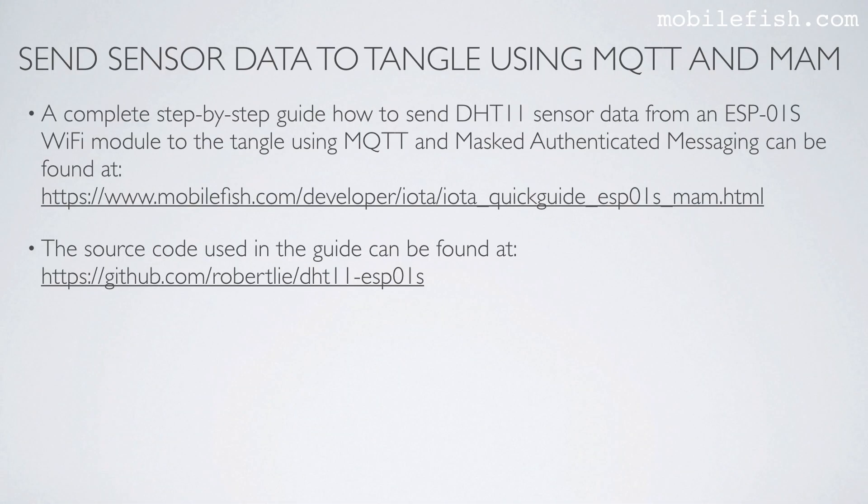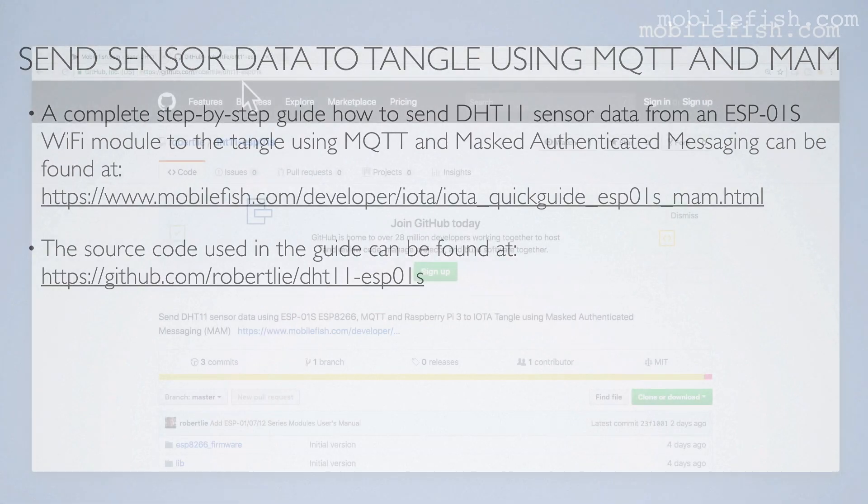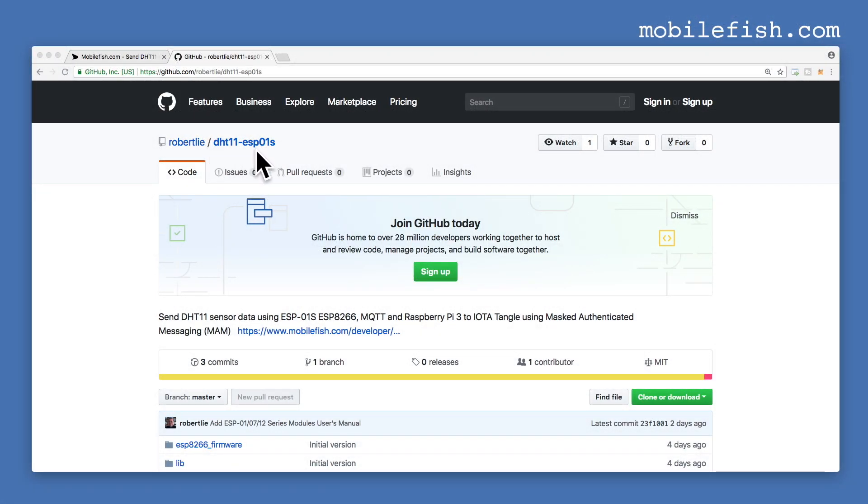The source code used in this guide can be found at this GitHub page.